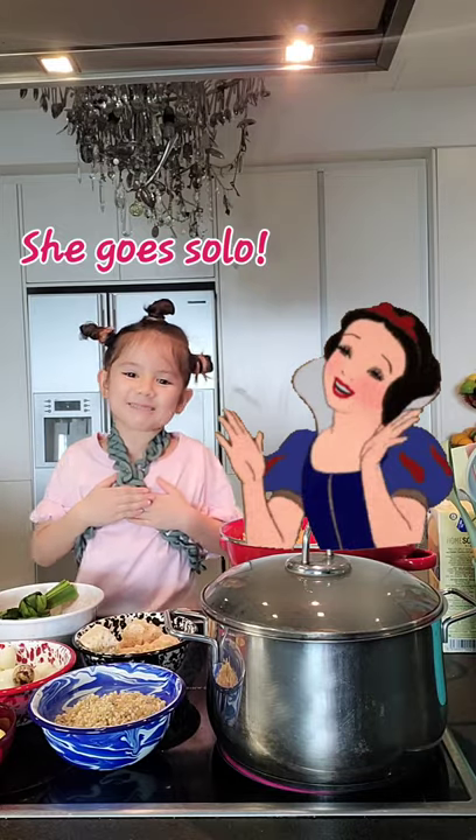Hello guys! So today we are making Fuzhou Yimai! Hi everyone! Well today me and Lala are very matchy matchy.